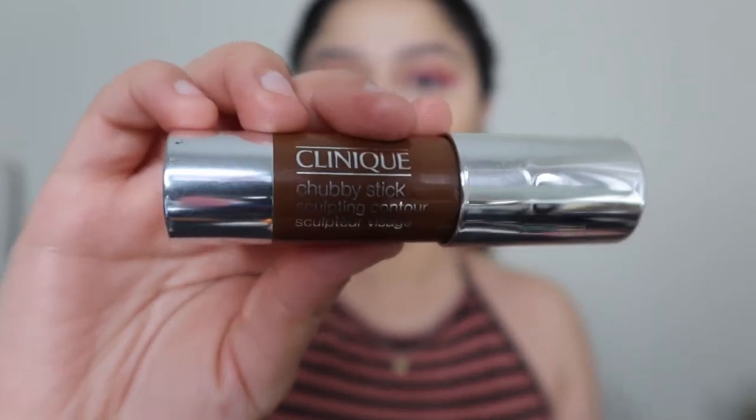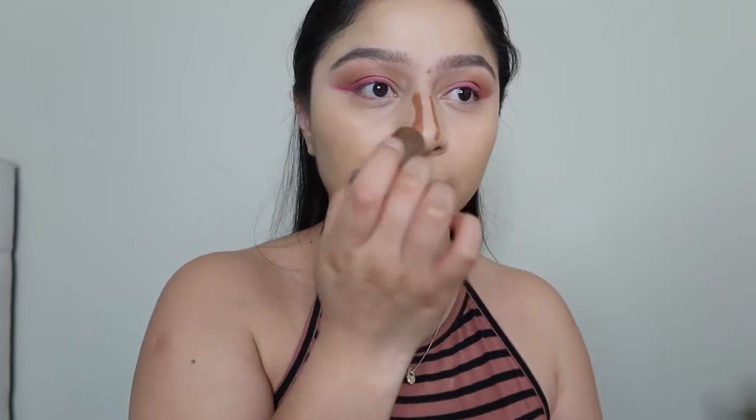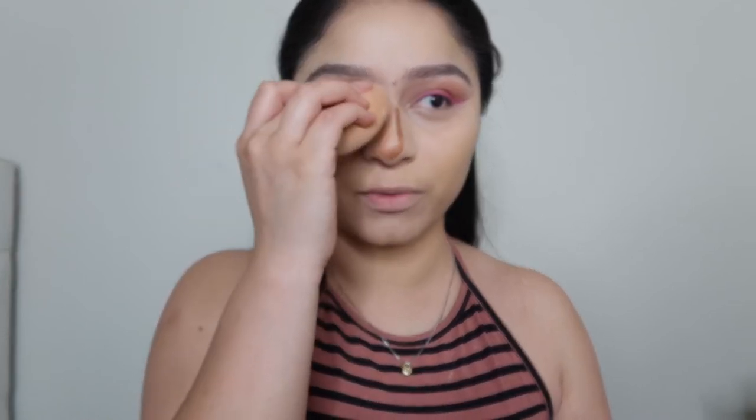Moving on to contour — we're going to be using the Clinique Chubby Stick to contour the nose area, blending it in with my camo concealer sponge and bringing this contour all the way up to my eyebrows. Then I'm putting a little bit of concealer in the middle of my nose and tapping that in.